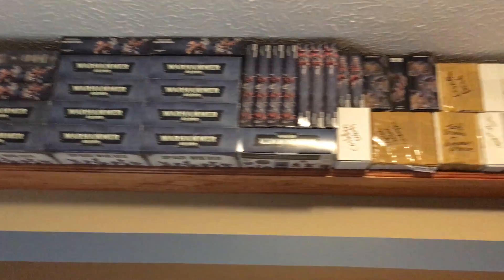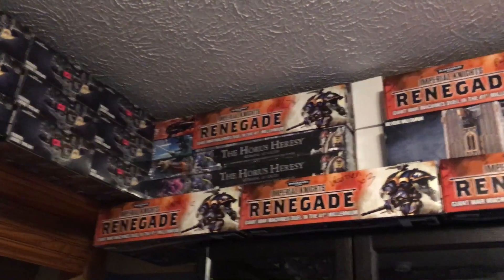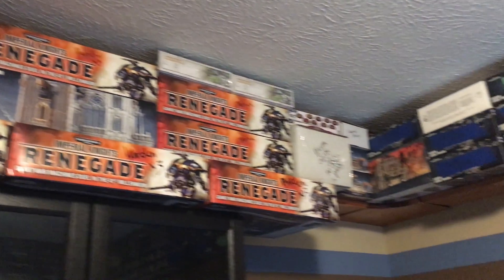Drop pods and Space Marines and Start Collecting sets and Mechanicum and some four-year-old stuff and boxes and more Knights — I just wanted to show how much I could actually fit. These are pretty easy to do but it is a great idea especially if you're relegated to a small room. That's it for this video, thank you very much for watching.